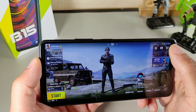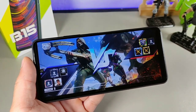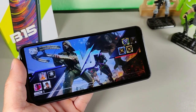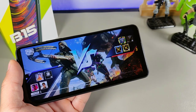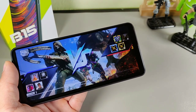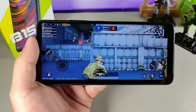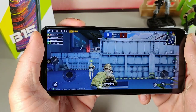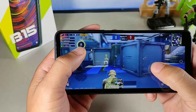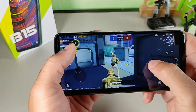I haven't tested Fortnite but it does play PUBG and Call of Duty Mobile really well. The MediaTek Helio G88 is clocked at 2GHz, paired with an ARM Mali-G52 MC2 GPU. The SoC on here is extremely smooth and really good for gaming, so I had a really good time when it came to gaming on this device.